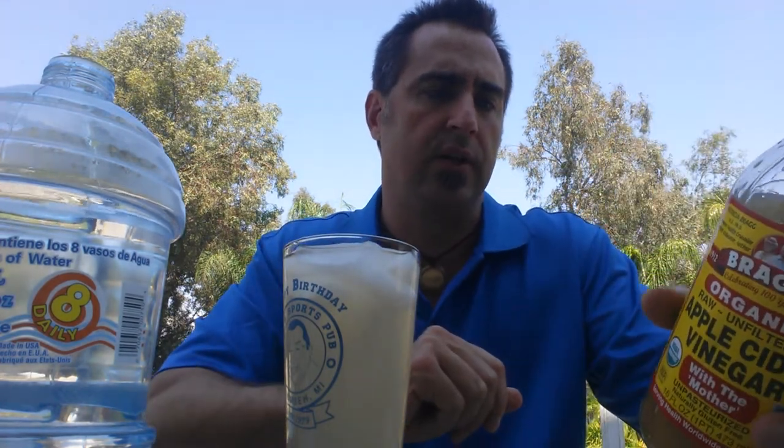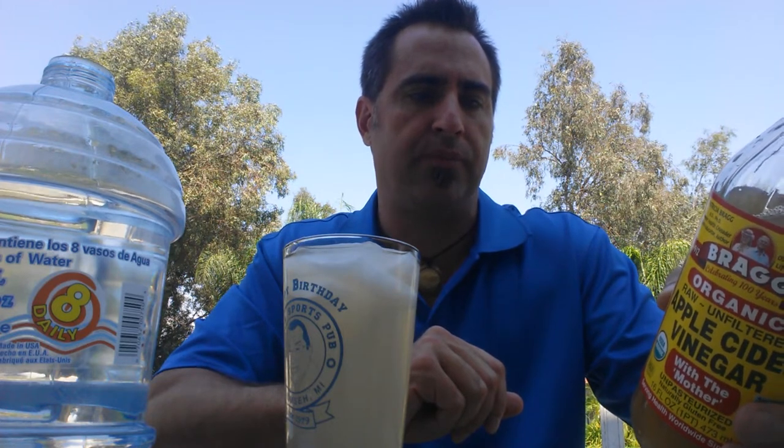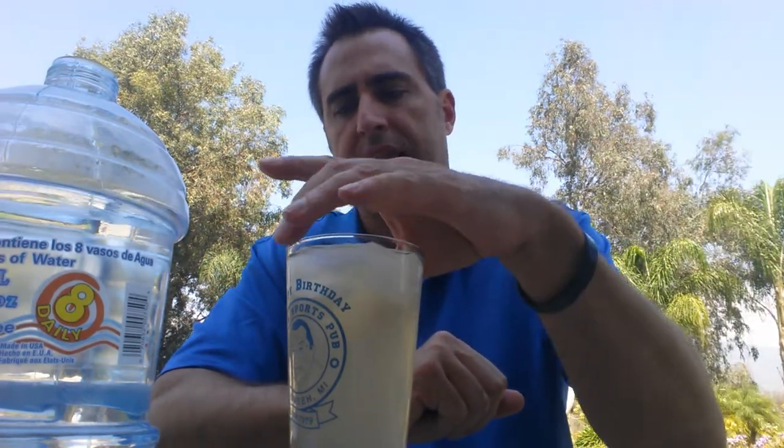It's got so many different health properties — just here on the bottle it explains: delicious, ideal pick-me-up for at home, work, sports, or the gym. Perfect taken three times daily upon rising, mid-morning, and mid-afternoon. And then it gives you a couple of different ways that you can make it. This is one way that I make it, especially on hot days.